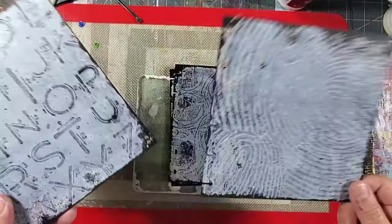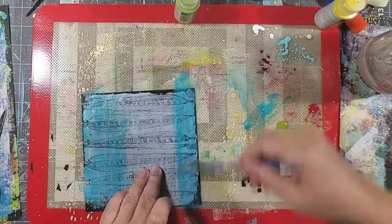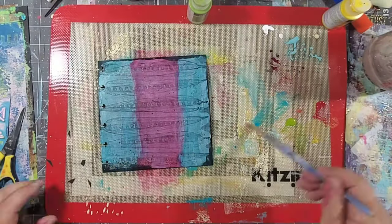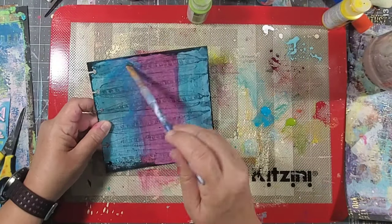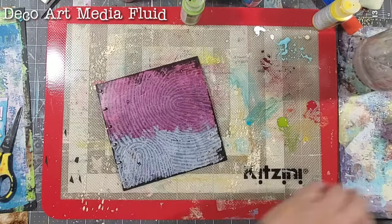There are five different designs and I think they make really fun and unique backgrounds. When using the mono printing plate you can use whatever color acrylic paint you want, but because I decided to use white on that bottom layer, I decided to go with some DecoArt media fluid on top of the white just to make it really pop.